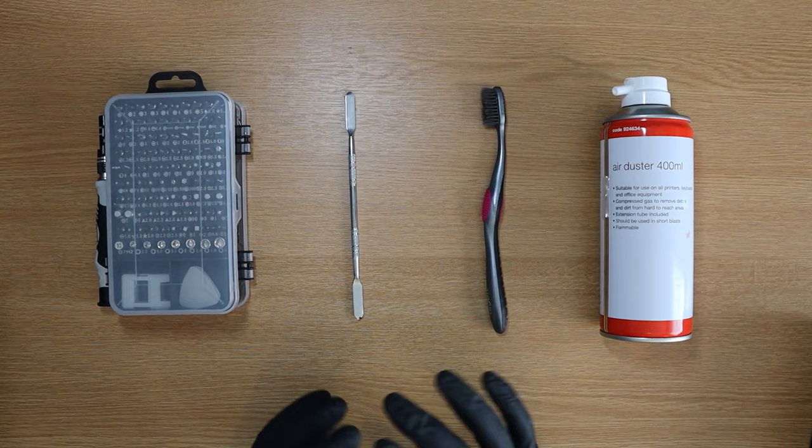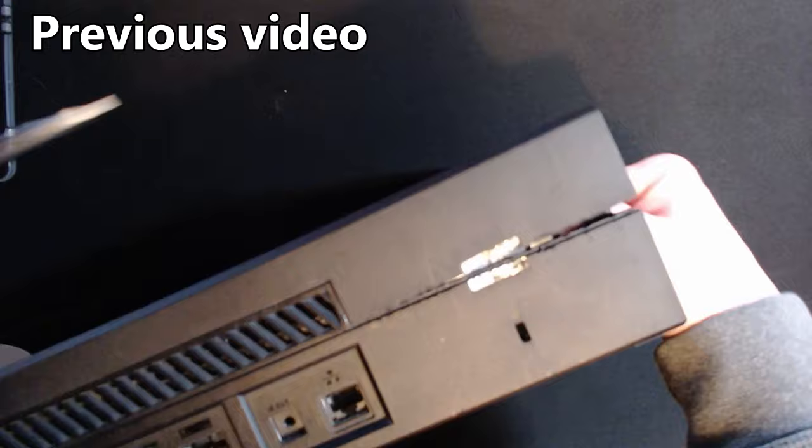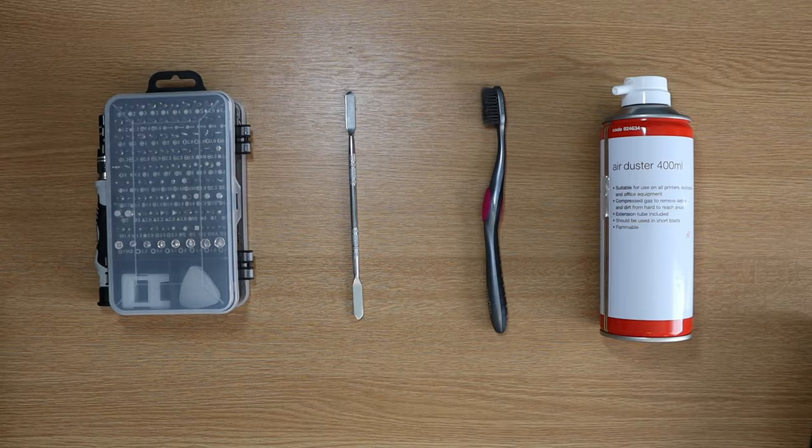It is worth mentioning that I've done this once before as a complete beginner and I have marked my Xbox pretty bad and I'll show you guys that in a second. We then navigate ourselves around the Xbox releasing the clips from underneath. Let's get down to the dismantling.